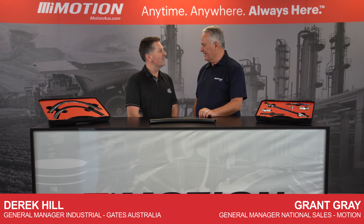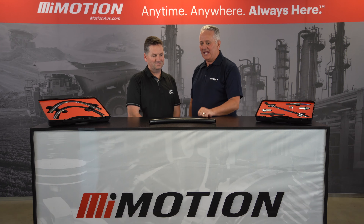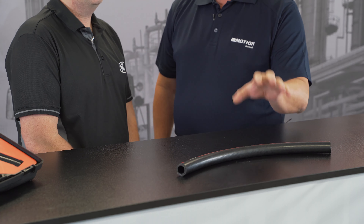G'day, I'm Grant from Motion. With me today is Derek from Gates. G'day Derek. G'day Grant, great to be here. I can see we've got an example here of the Gates MXG 5K. What makes me want to use this?